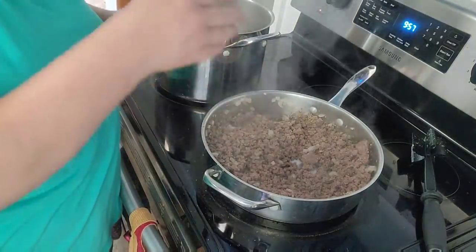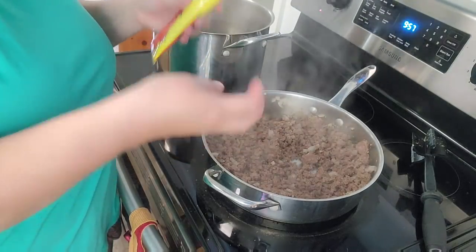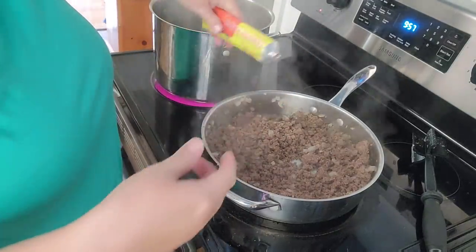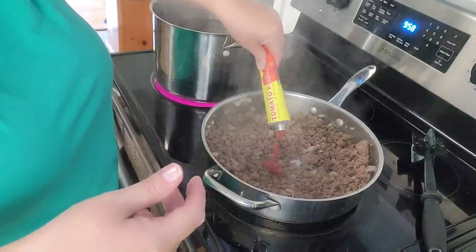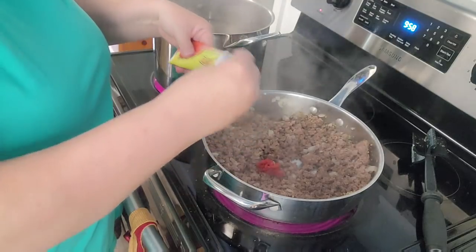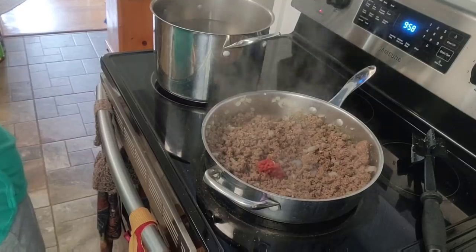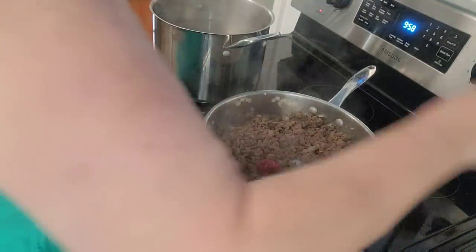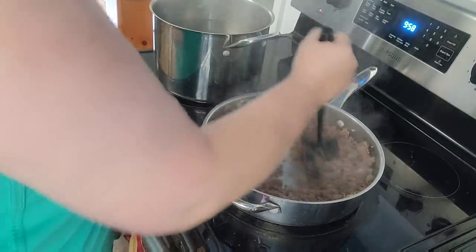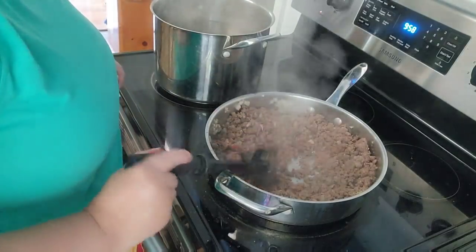I like putting the seasoning in now while it's hot and not yet mixed in with the sauce — it kind of perfumes everything a little bit. So I'm adding a tablespoon of tomato paste. There comes my Isaac in from working outside. I may add some more tomato paste in just a little bit.